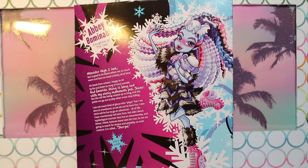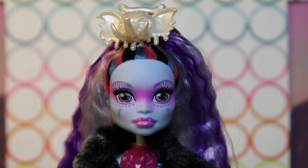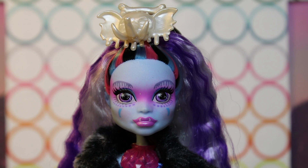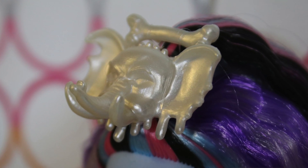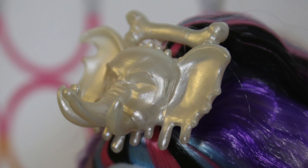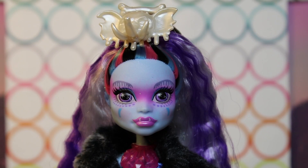So we will go ahead and open her up so you guys can see her. Here is Collector's Edition Abby Abominable out of box. She has an enormous pearly white woolly mammoth headpiece on her head — it's like dripping like icicles. He's so cute, and there's a little bone going across it.